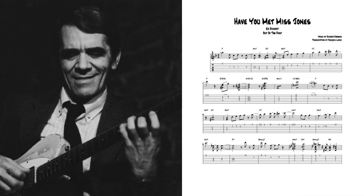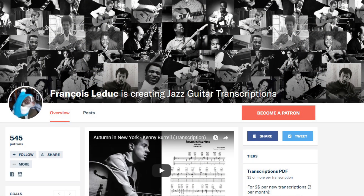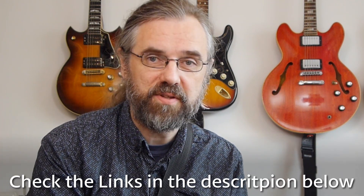I actually don't know that much about Ed Bickert beyond listening to his music and his albums, and I've been planning to do a video on him for some time. I was originally gonna do a track from Pure Desmond, but then I came across a video with a transcription of the entire solo of the track I'm doing here, which is Have You Met Miss Jones on a trio album. I thought that was such a great solo that I decided to do that one instead. If you wanna check out the entire transcription, check out Francois Le Duc's channel and his Patreon. I'll link to the transcription and his Patreon in the description of this video.